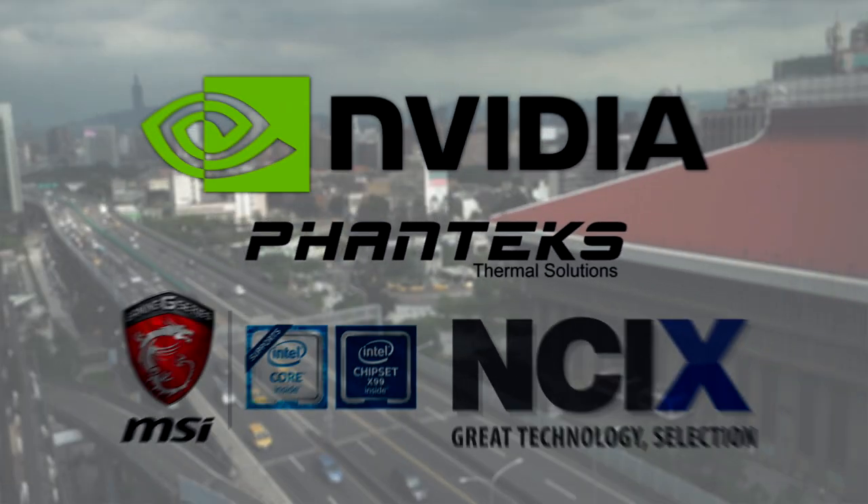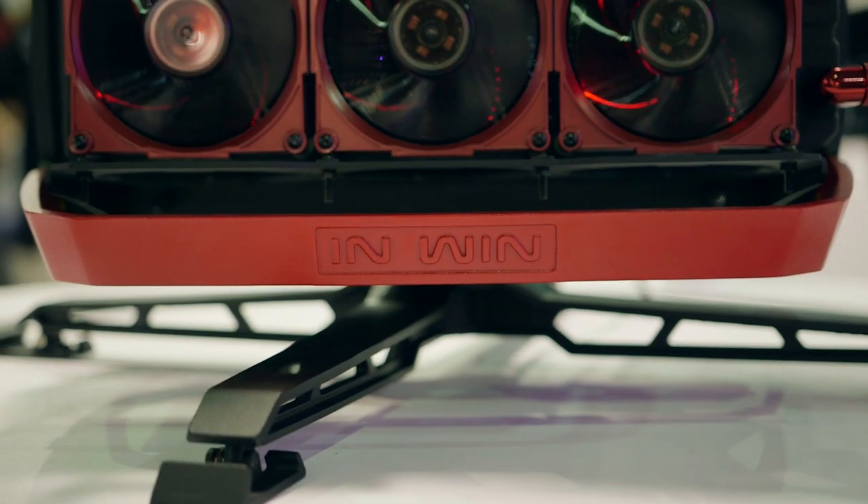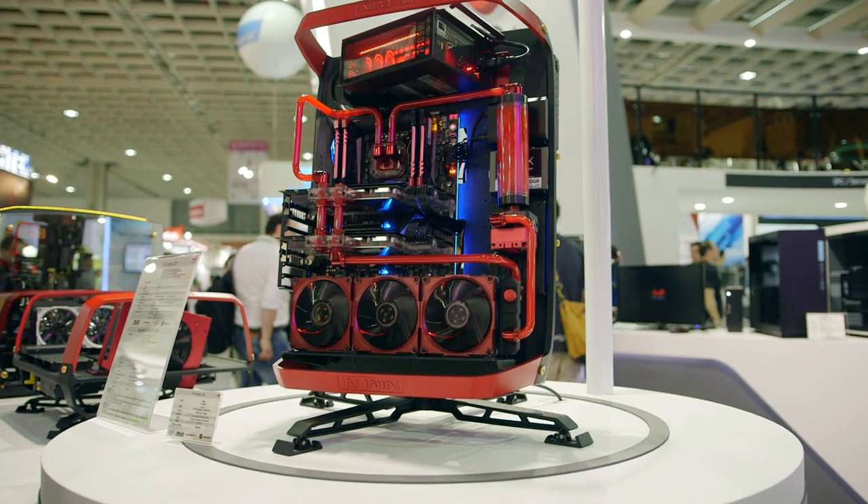We don't normally cover these open workbenches like that, but here at InWin, this is their signature chassis for Computex 2016. Let's check it out. NVIDIA, Phanteks, NCIX and MSI made the show possible. With every show, be it CES or Computex, we see a very unique piece of art in a case format from InWin, and this here is no different.